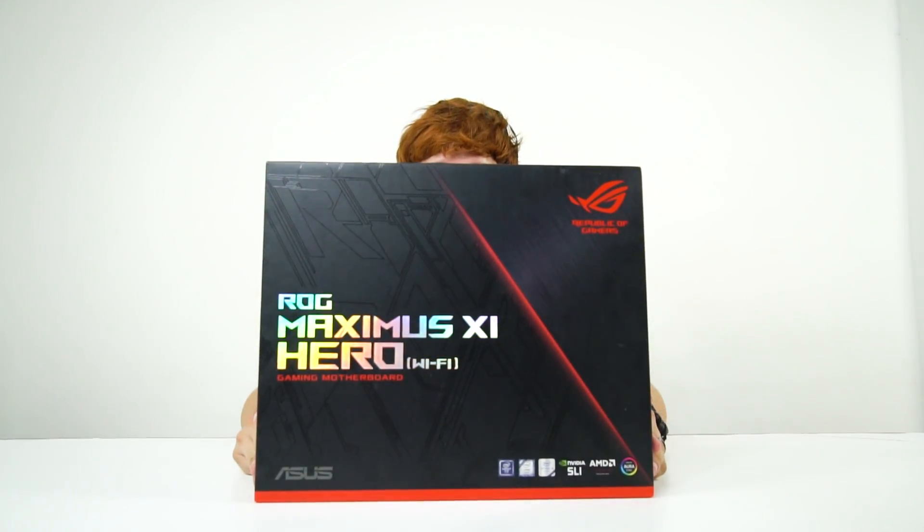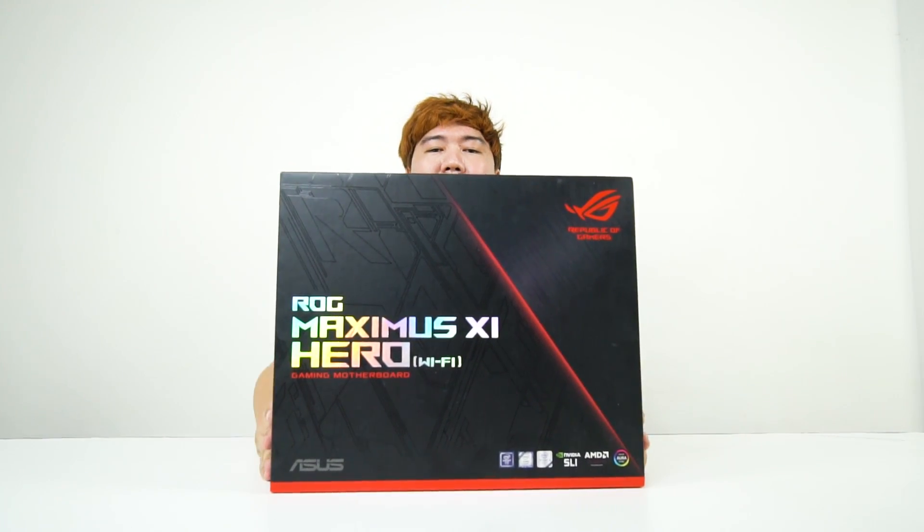Hey guys, what's up? It's your boy Boss Mag of BackToGaming.com. Back with another C390 motherboard unboxing. This time around, we have the Asus ROG Maximus 11 Hero Wi-Fi. And this is pretty much the entry-level addition to their ROG series of motherboards.